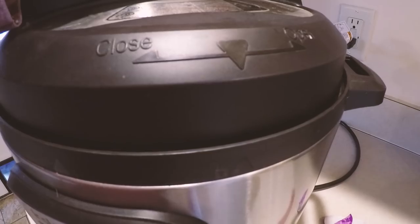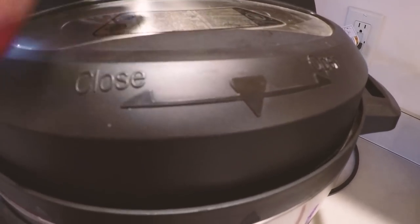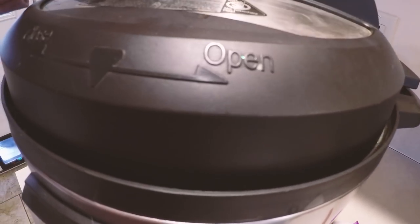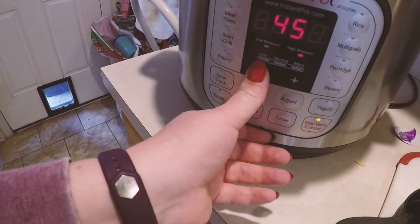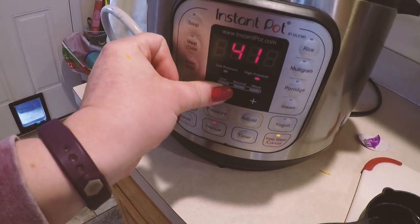Okay, so that's saying your lid is on, and now we're gonna turn it this way towards close — and that's telling me it's sealed. I'm going to put it on sealing, and then all I'm gonna do is set it on manual for 10 minutes.